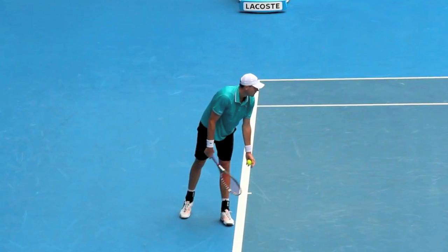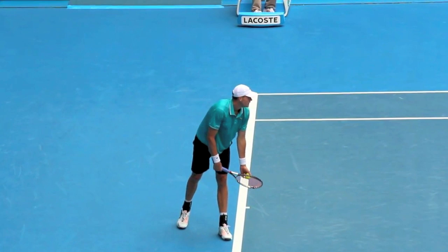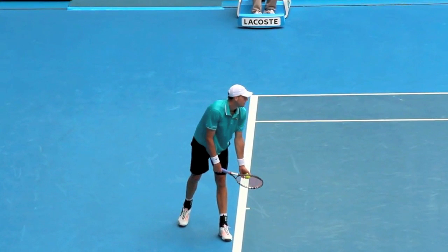Hi, it's Brent Abel here at Web Tennis. I want to do a quick look at John Isner's tossing motion. The thing we want to work on is making sure that the toss is not in the fingertips — where you kind of flick the fingertips — it's not in your wrist, and it's also not in your elbow where you're sort of bending it. The reason is that your toss becomes inconsistent.